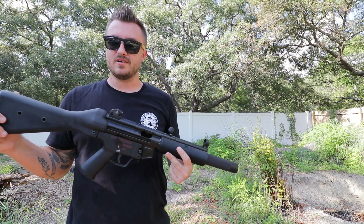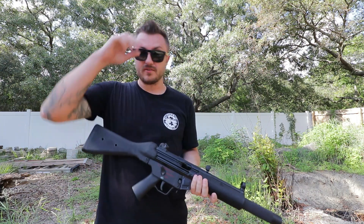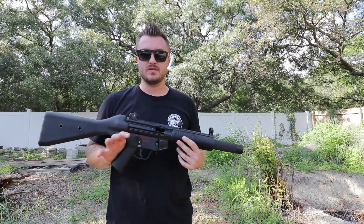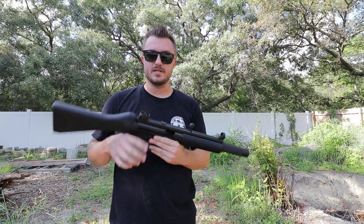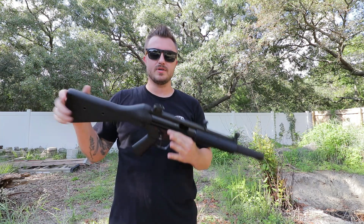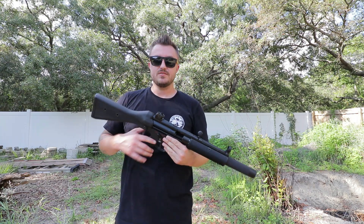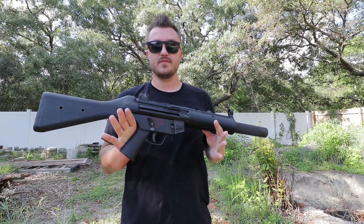In full auto it's pretty sweet. This is definitely like the holy grail of MP5s. If you're in the market for one, pick one up. If you'd like to see other videos or have suggestions, comment down below and subscribe if you haven't already. I generally do car stuff and real estate on here, but if you want to see more firearms content I'll do it — this is a big part of my life, I've been shooting since I was six. Thanks for tuning in, have a great weekend!